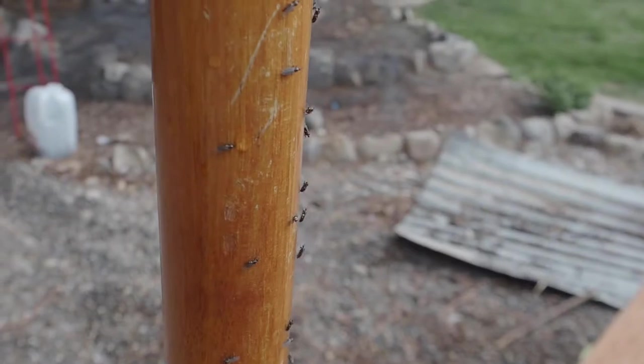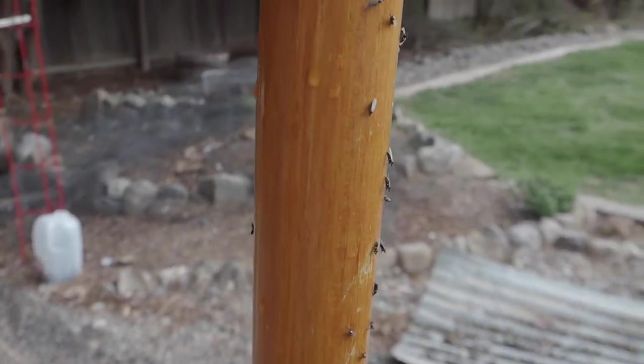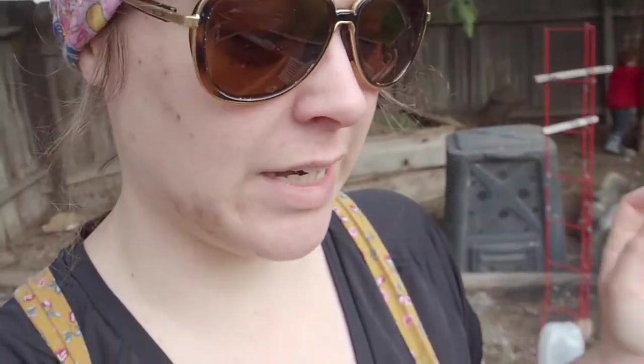An issue that I'm dealing with at the moment is gnats — really nasty gnats. This has me thinking that maybe part of the issue I had with my winter sown things was because of these gnats. They seemed to come up right around the time that a lot of my seedlings did, so I think maybe it's no coincidence.